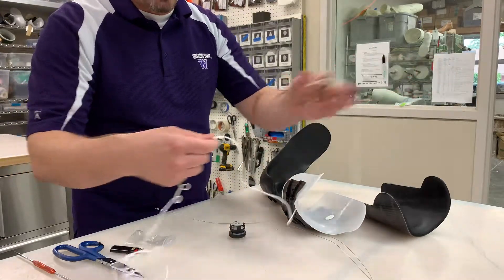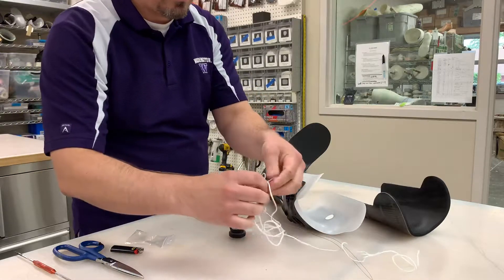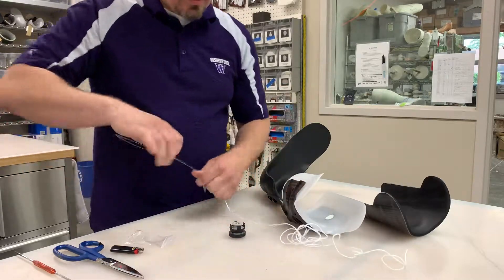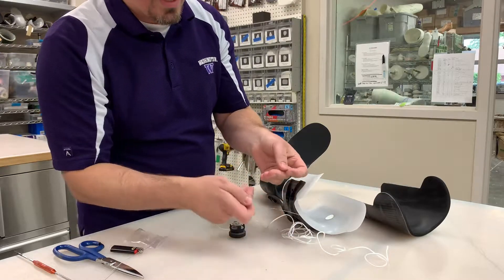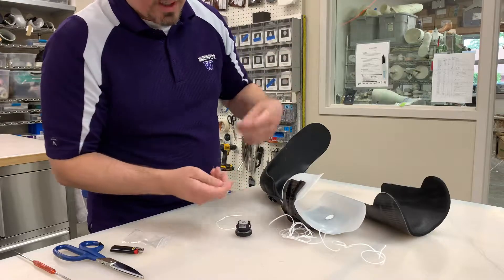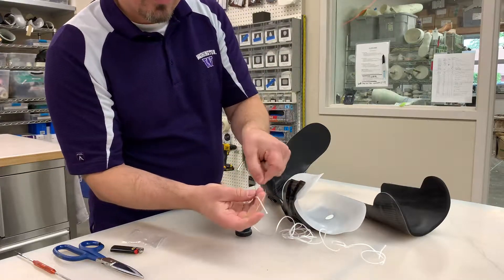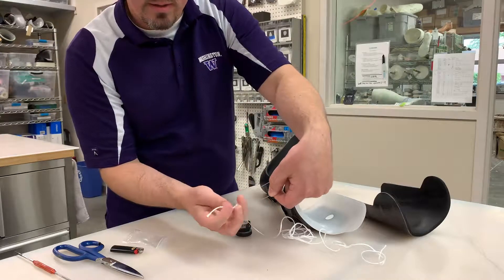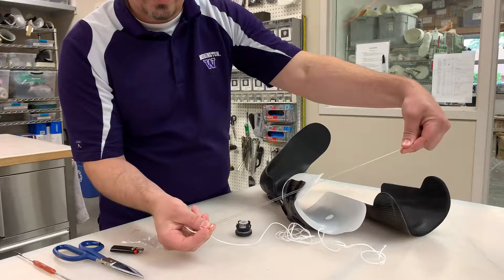Now we have our dial free. So now we take our replacement string — it's going to be quite long — and we take our metal guide wire. Notice that the metal guide wire has two ends. We're going to take the string and feed it through the guide wire so that it clamps like that.